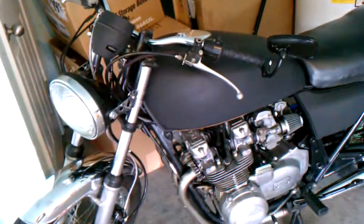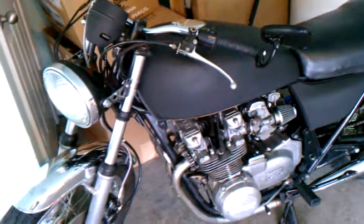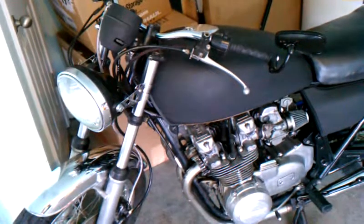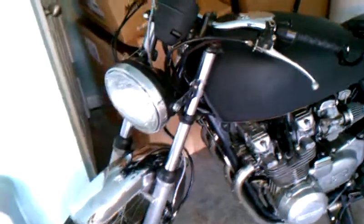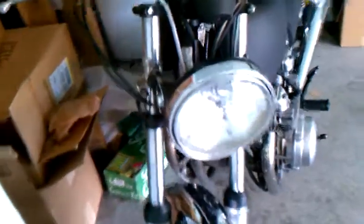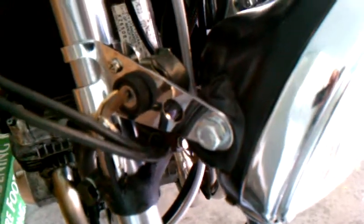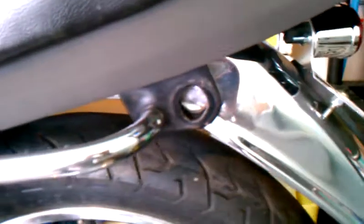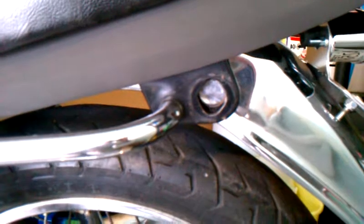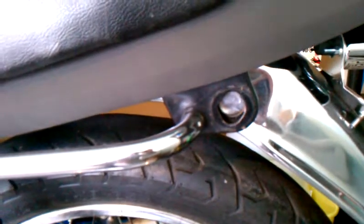I rode the bike to work a couple Fridays ago and realized quickly that people do not know what hand signals are anymore. So I've decided to go ahead and find some small blinkers - I found some on eBay. I'm not sure how I'm going to mount the front; I could use some existing holes, or put them where that ugly bolt is on the headlamp, clamp the headlamp on that way. I've obviously got some good spots in the back for tail lights too.